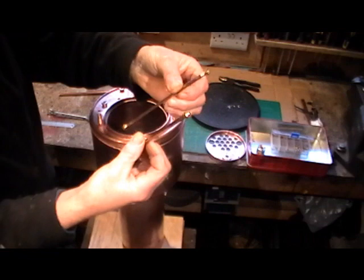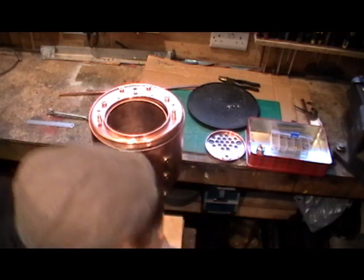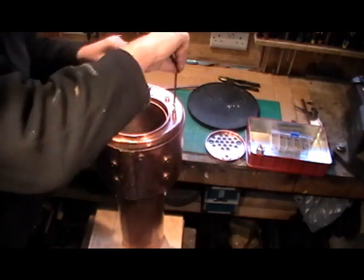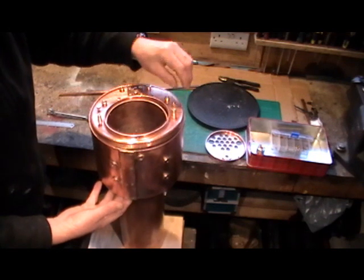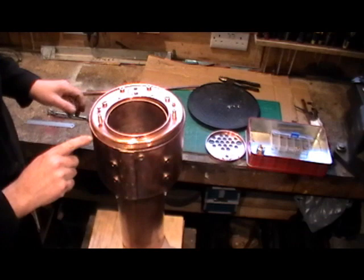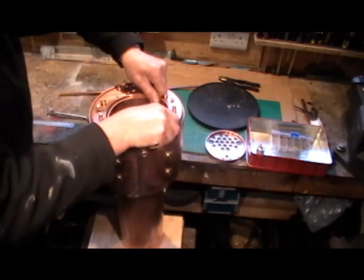Then you've got two standard stays with brass nuts on each end. They fit into the stay holes and go through to the throat plate. Once you've got everything in position and fastened in, and the little screw rivets in to hold it all in place, you can turn it over.